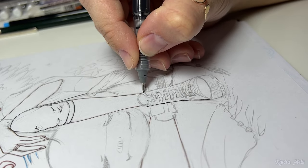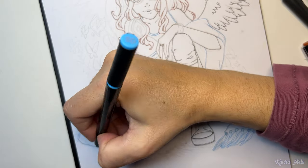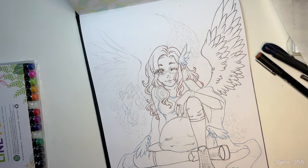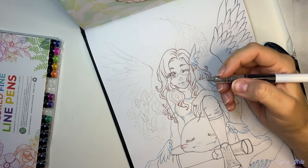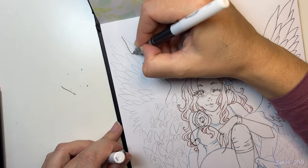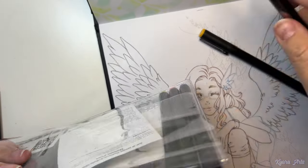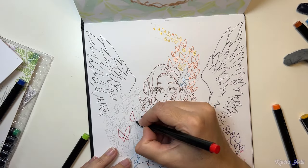I used my Copic markers to color her because I already know my colors for my character very well — for many years I've always used my Copic colors. As expected, the liners did not bleed with the use of alcohol markers since they are prepared for it. Just in case you are wondering, you can use these liners with all mediums: colored pencils, watercolor, or any alcohol markers. But when I said they don't work with colored pencils, I meant using the liners on top of them, not before.